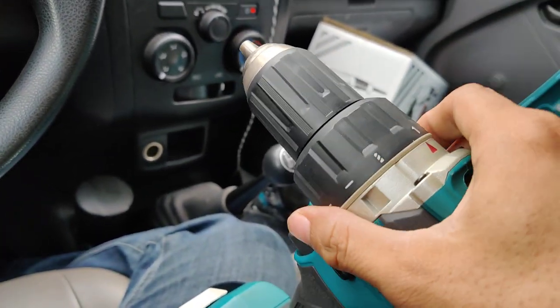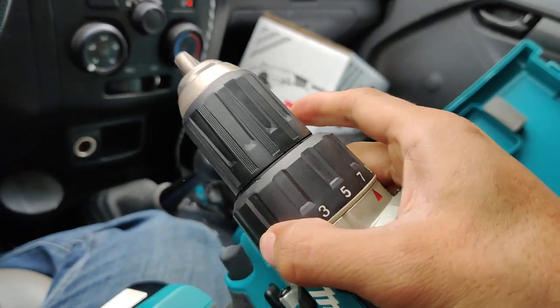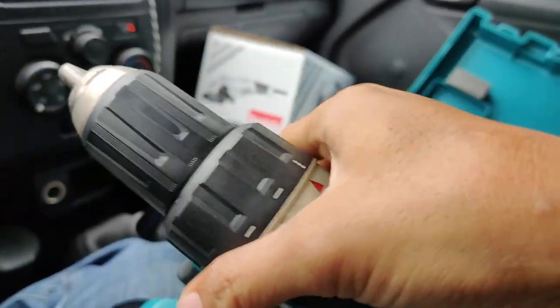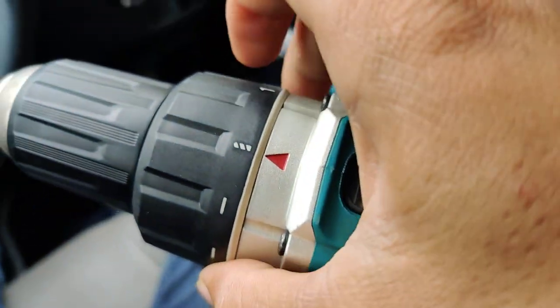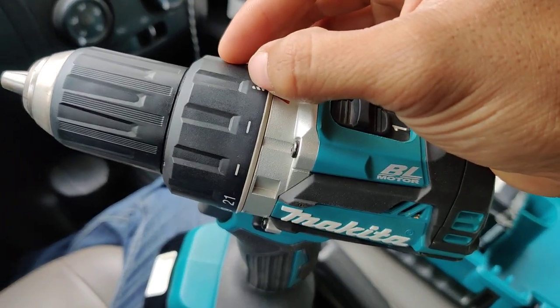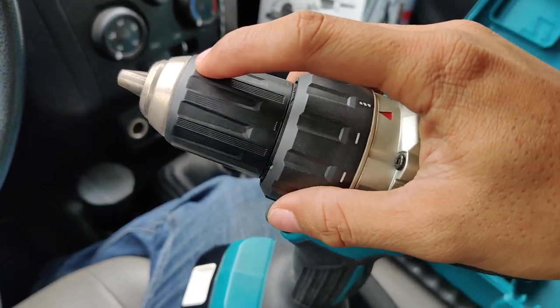This is the function for drill mode. We can drill steel and metal — we insert the drill bit to drill steel and metal.